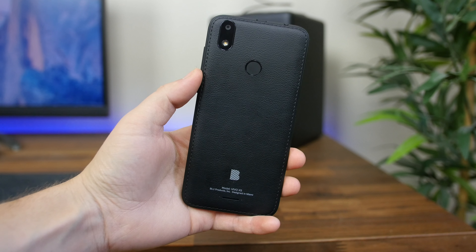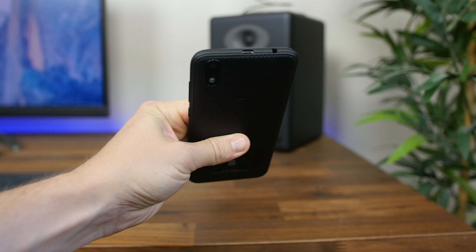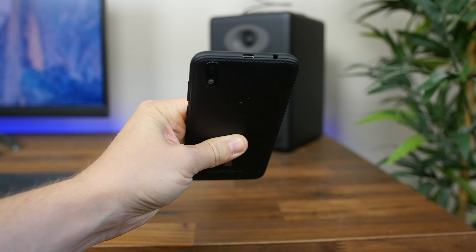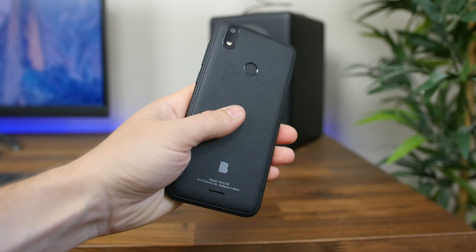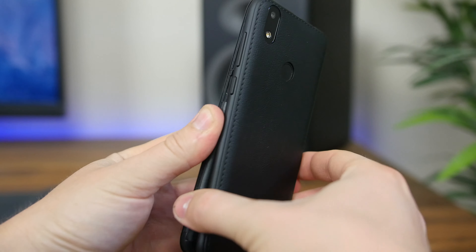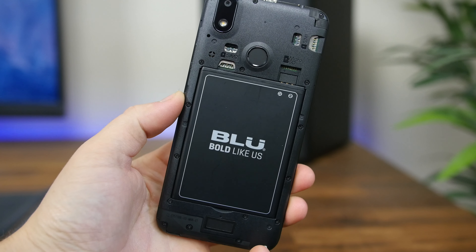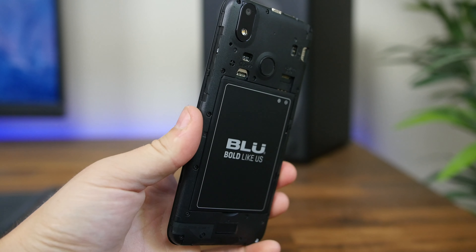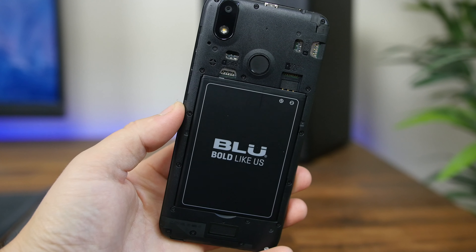Taking a quick look around the device, the phone doesn't feel like anything too premium, and there are some questionable design elements here, such as a top mounted charging port and plastic faux leather rear cover. But the back cover is removable, providing access to a removable battery, dual SIM card trays, and a micro SD card slot for expandable storage. We also have a rear facing fingerprint scanner for security.